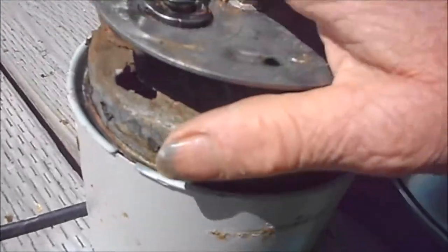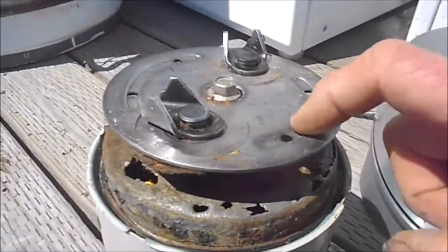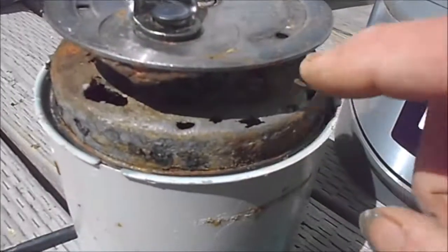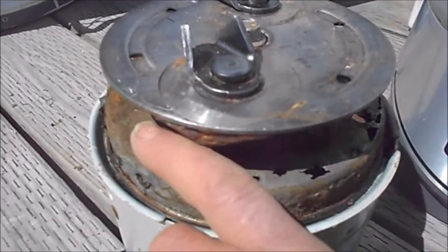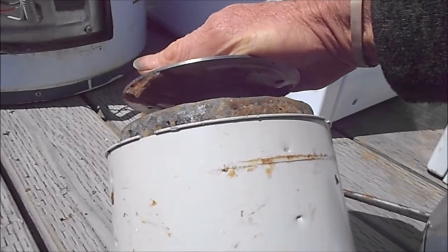This part here really doesn't matter - it's this part down here that matters. I'm not sure if they sell these individual parts, I kind of doubt it, but I just clean them up, put sealer on them, and give them another couple three years at least.